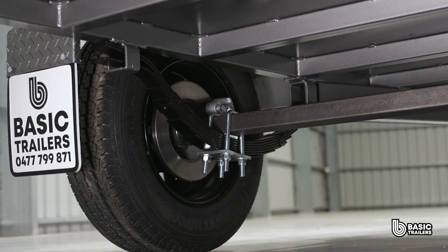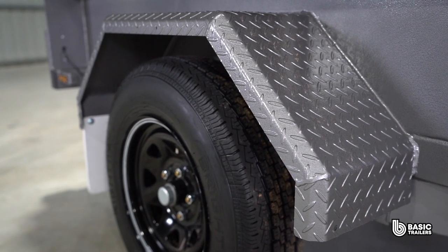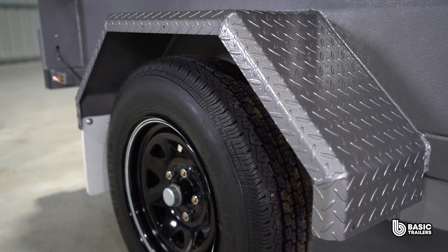To achieve the 1350kg ATM we have a 45mm solid axle, 7 leaf slipper springs, 10 inch disc brakes and 14 inch light truck tyres as standard. Want to go higher? We have plenty of ATM upgrades to suit your needs.